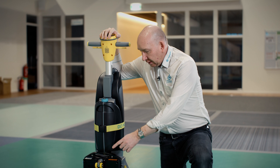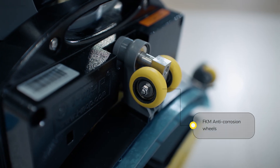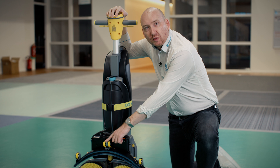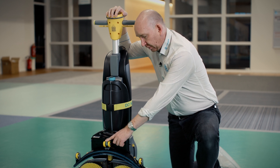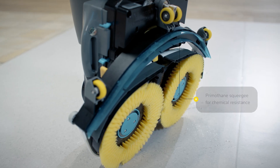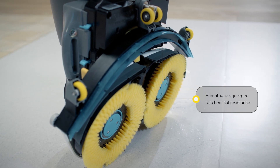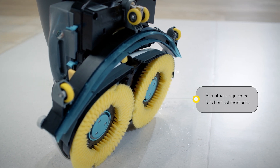Continuing down, we see that we have special wheels. These yellow wheels — both the transport wheels in the front and the wheels on the squeegee — are made of FKM rubber, which is resistant to most types of detergents or disinfectants that you would use in a clean room. We also have polyurethane squeegee blades for the same reason. These polyurethane blades have no off-gassing and are compatible with most disinfectants and cleaning detergents used in your clean room.